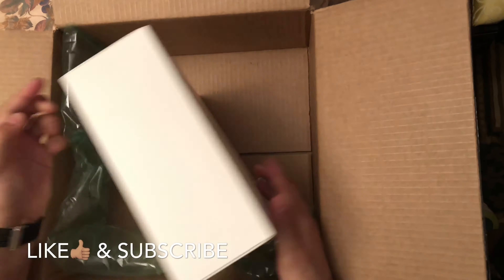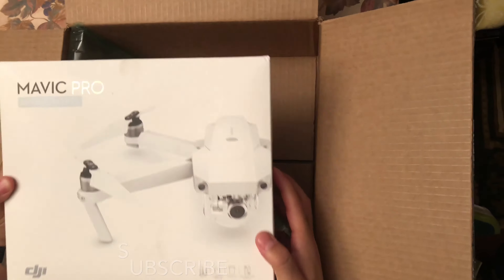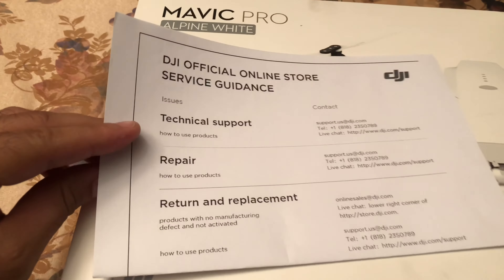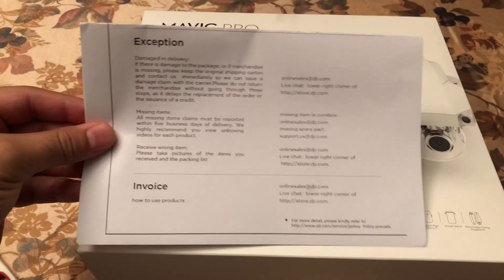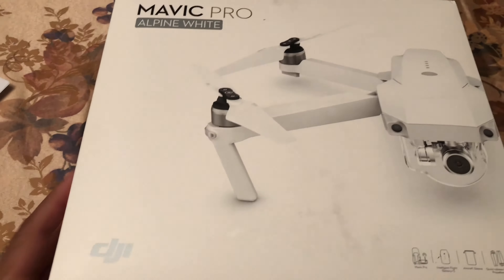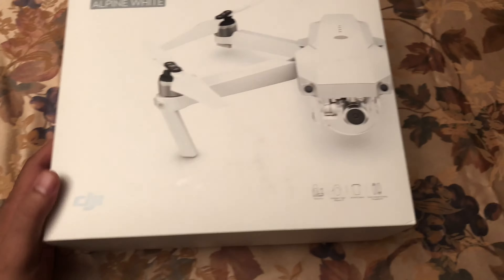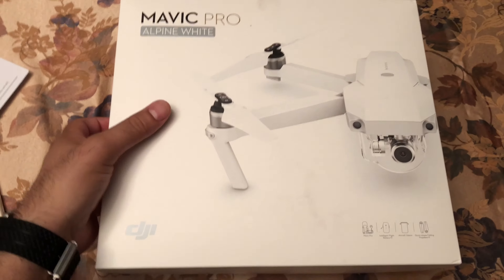The Mavic Pro Alpine White. It's an official DJI official online store. This is what we're looking for. All white, all white. It's open.